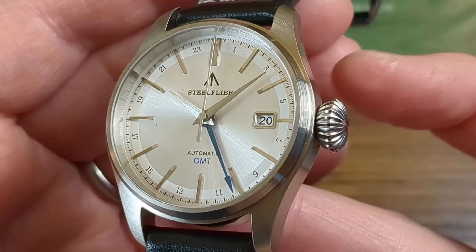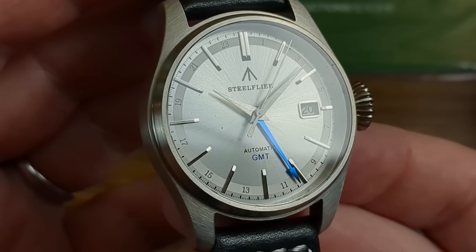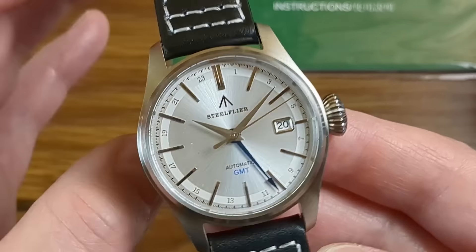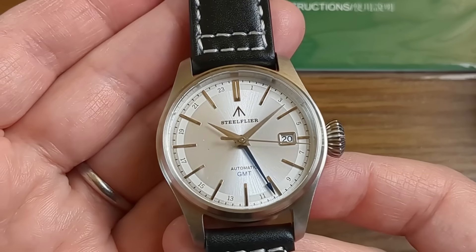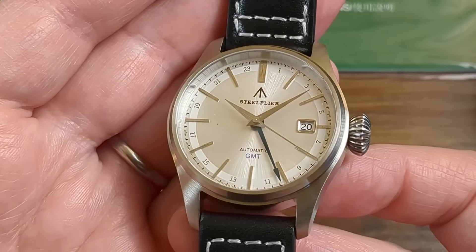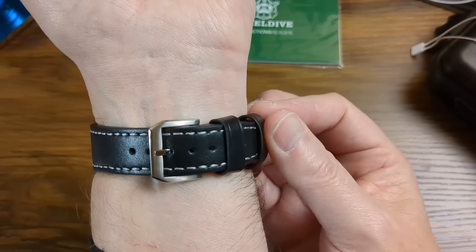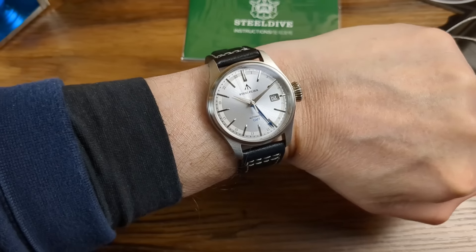We have a screw-down case back, a screw-down crown, and that flat sapphire does a really good job at deflecting light. Dimensions are 39mm in diameter, 48.5mm lug to lug, 20mm lug width, 12.5mm thick, and the weight is only 88g on the supplied strap. Not bad at all — it's a really nice looker this one. I'll just show you a quick wrist shot now to give you a rough idea. Very nice on my 6 and three-quarter inch wrist. But it's time to move on to the next watch.